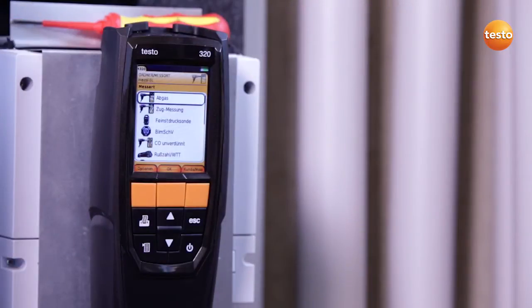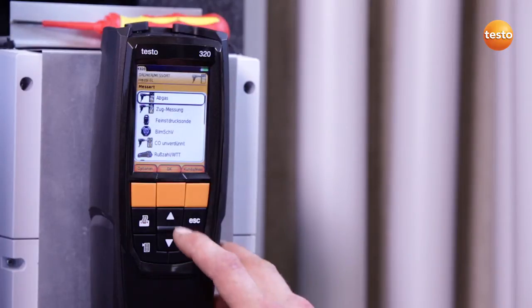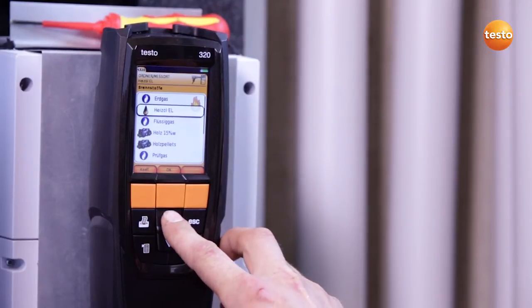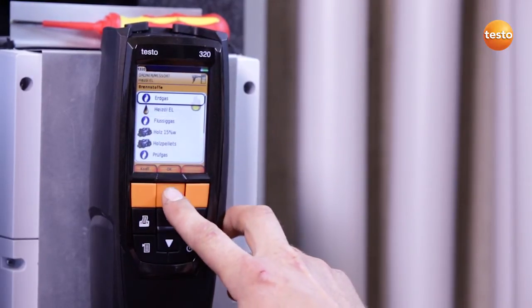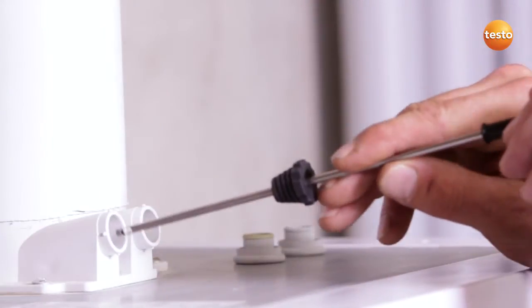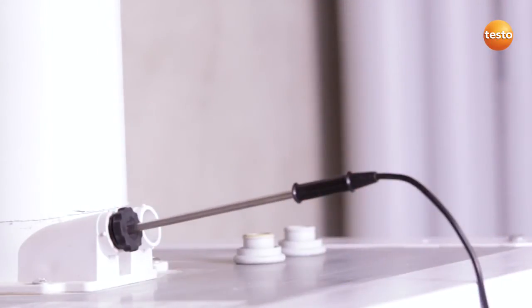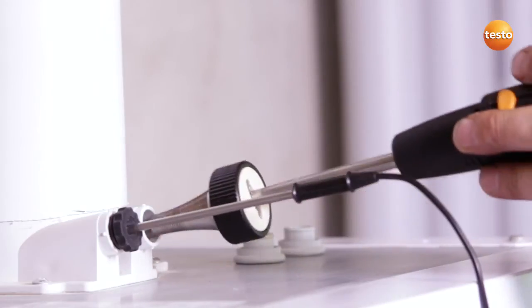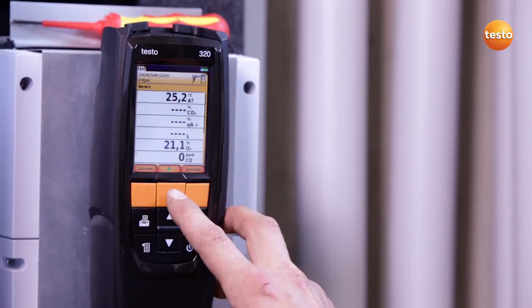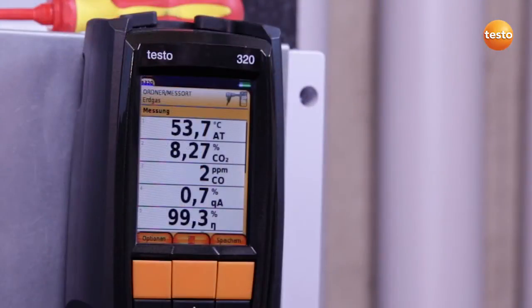I now carry out the flue gas measurement with the Testo 320. First, I select the flue gas menu and select the fuel, in this case natural gas. I then insert the combustion air probe and the flue gas probe into the respective test ports and start the measurement. I stop the measurement when the appliance has been running at full load for two minutes.